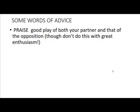Next, I want to suggest that you praise good play of your partner, and also that of the opposition when you see it. Don't get over enthusiastic about this — a simple good play, partner or good play, opposition is enough. Now, you might be surprised that I'm suggesting you praise the opposition as well as your partner. Why would you do that? They are the opposition — they're the enemy. Think about it.